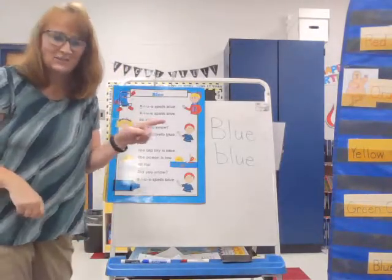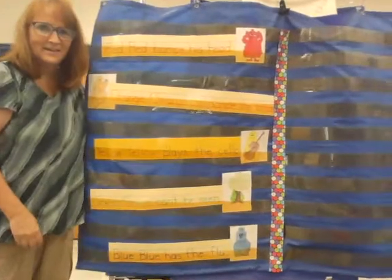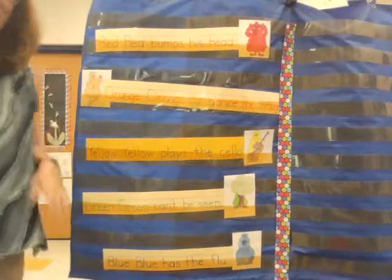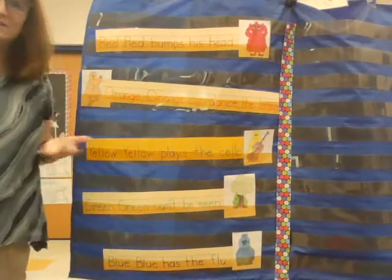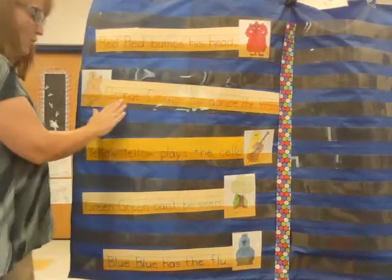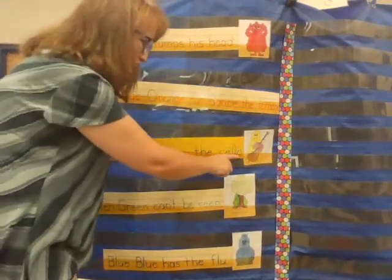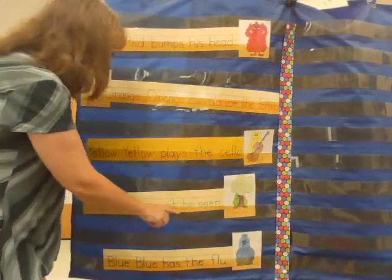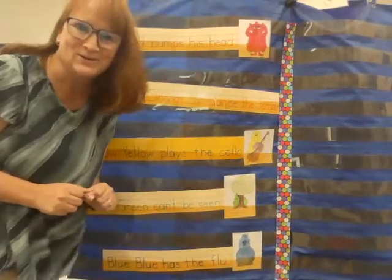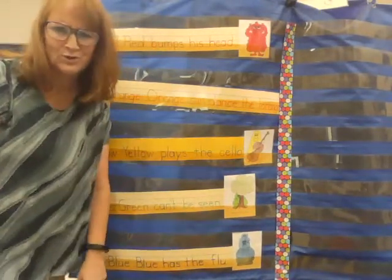Are you ready for your color friend? Let's scoot this on over. There are all our color friends. Before we meet our brand new color friend, blue, let's review the color friends you've had so far. Red, red bumps his head. Orange, orange can dance the torrange. Yellow, yellow plays the cello. Green, green can't be seen. Blue, blue has the flu.